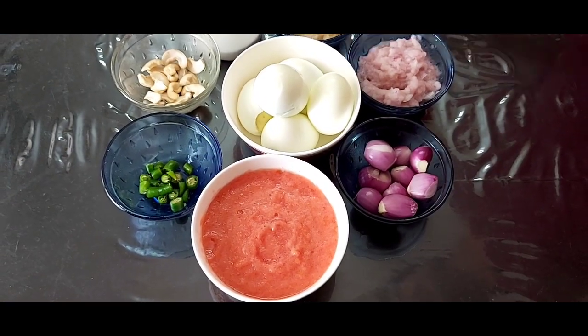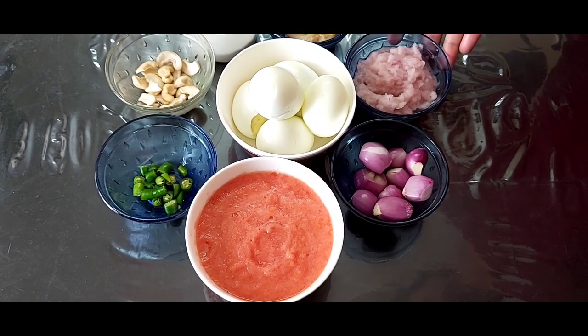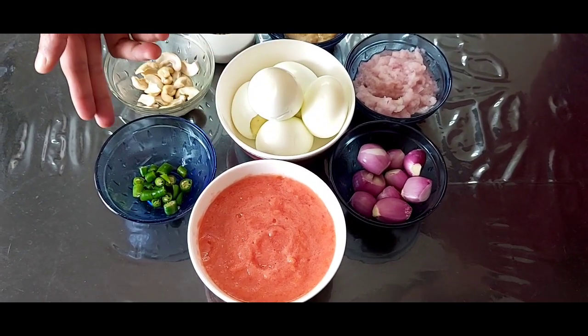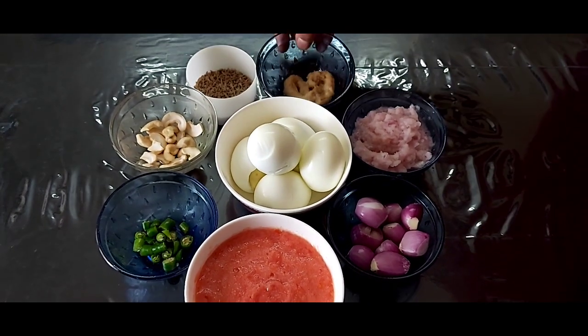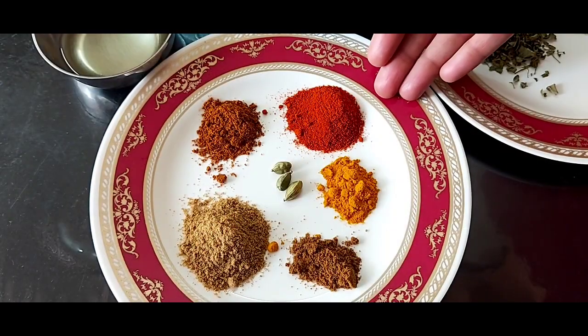For this recipe, we will need 5 boiled eggs, paste of 1 medium sized onion, some shallots, paste of 2 medium sized tomatoes, 3 to 4 green chillies finely chopped, cashew nuts, cumin seeds, and ginger garlic paste.